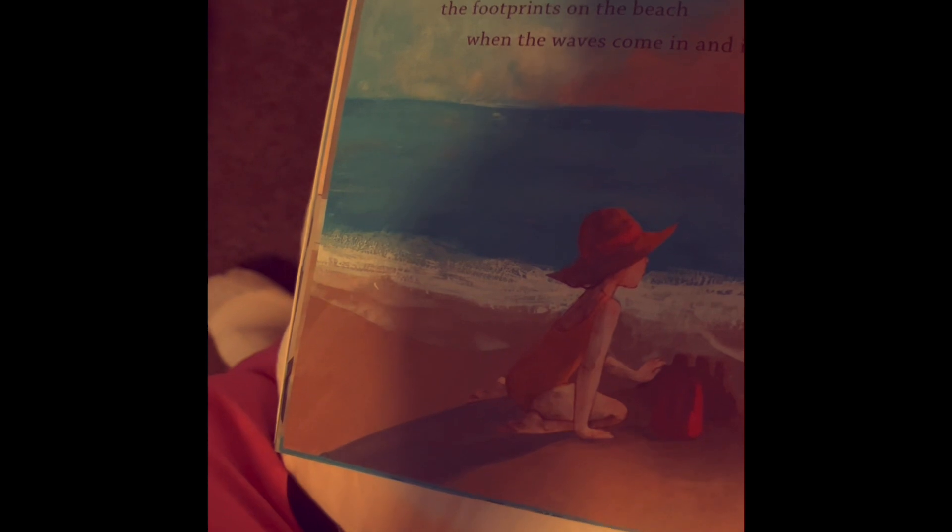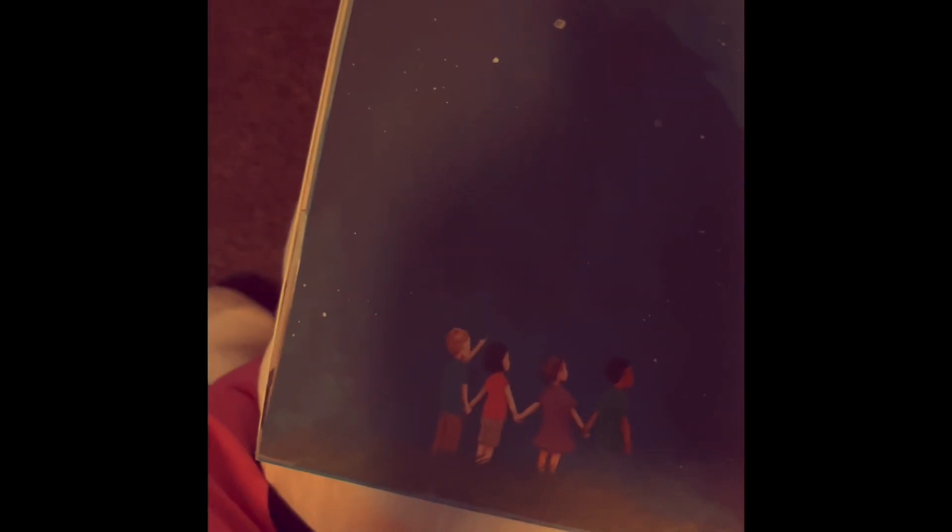Zero is the footprints on the beach when the waves come in and in and in. Zero footprints. Zero. Zero is the sound of the stars filling the night.